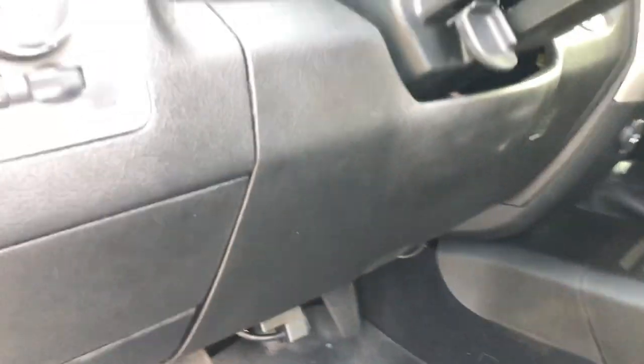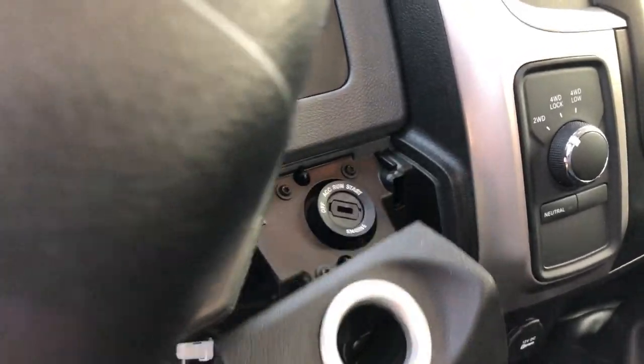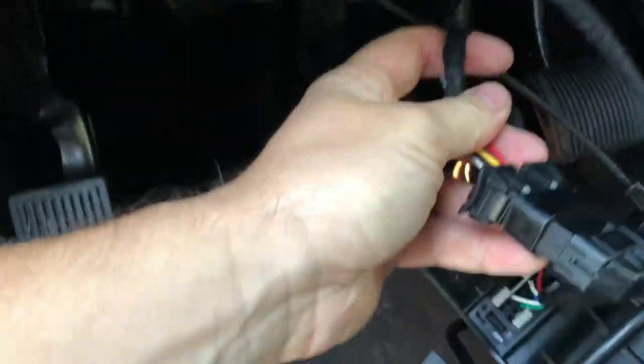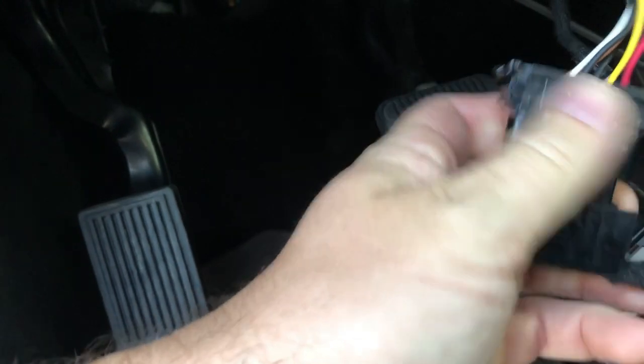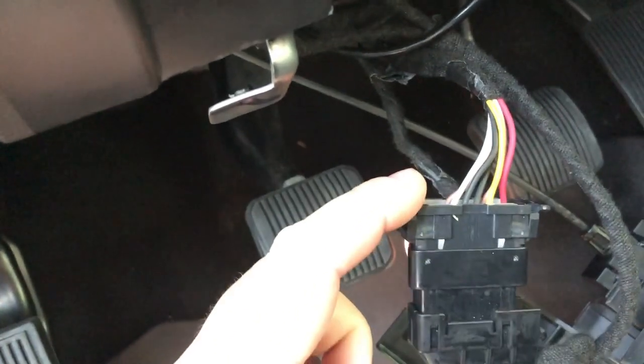Alright, so you remove those two screws, then this panel just pops up and over, and then you can bring it down. Here you can see the harness right here. This is your main harness, and you'll remove this piece.